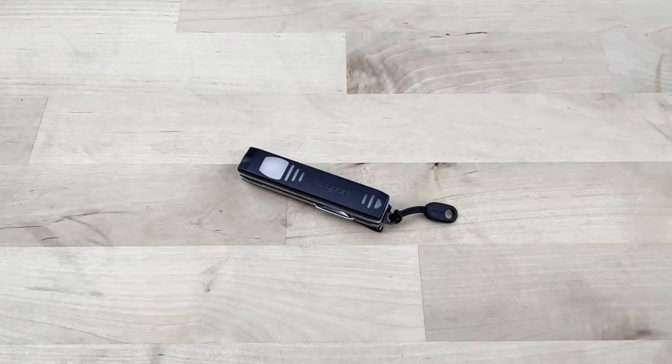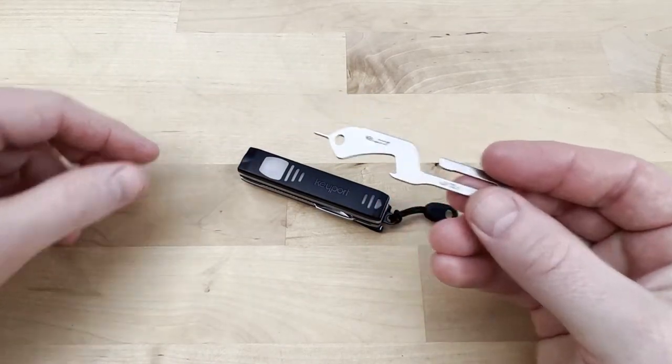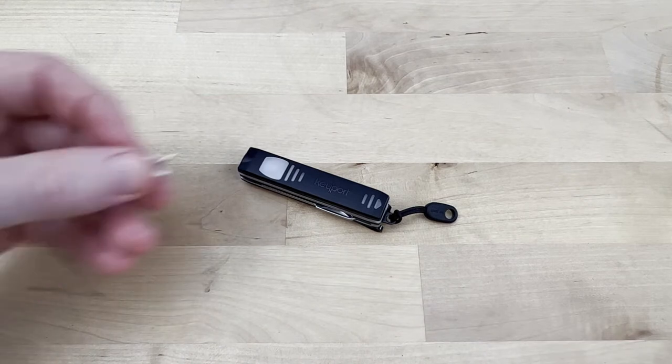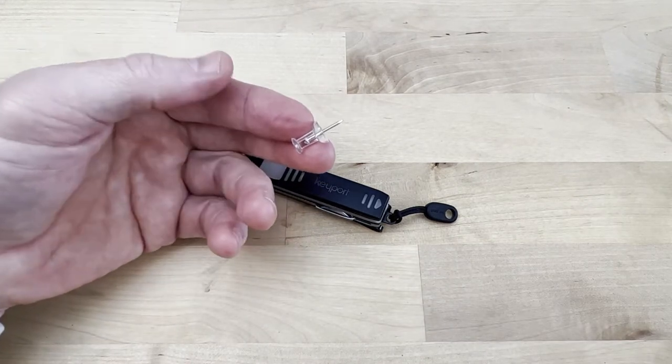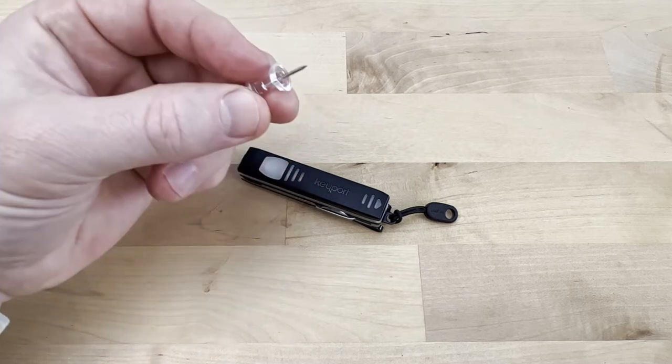To do that we use the rush tool, which we sell for $4.99 on the site. If you don't have one, you can use a common thumbtack or a small nail, although the rush tool is more comfortable because it has a handle on it.